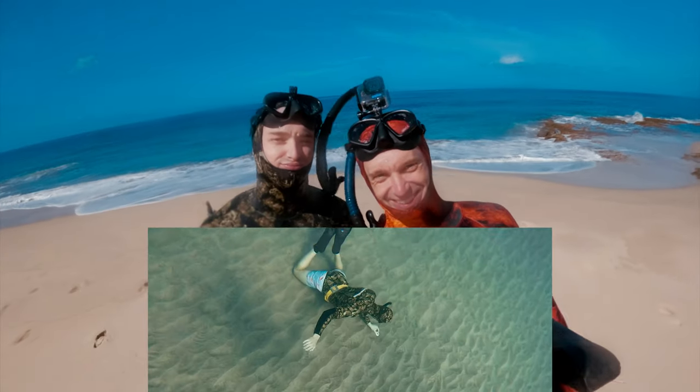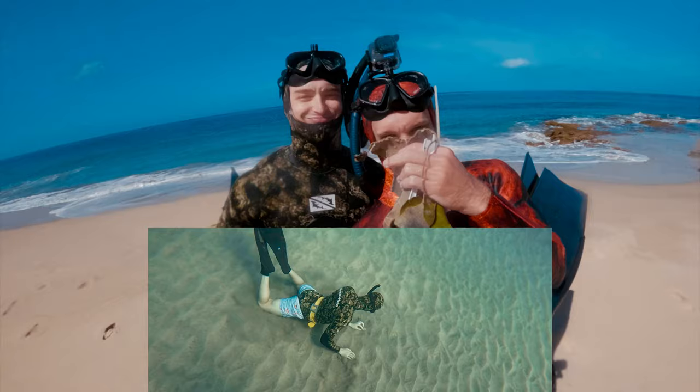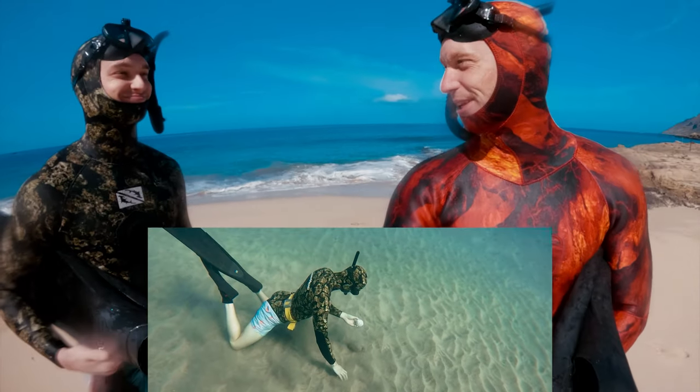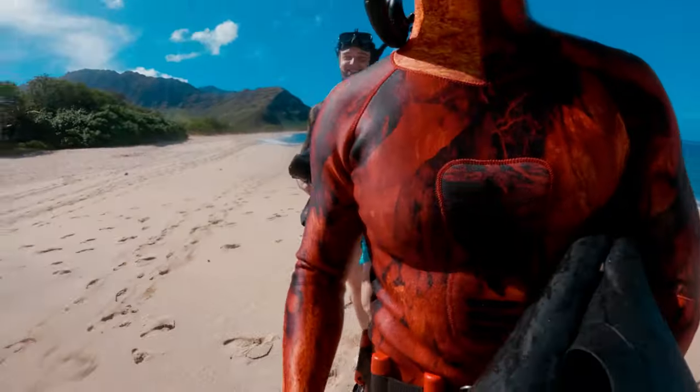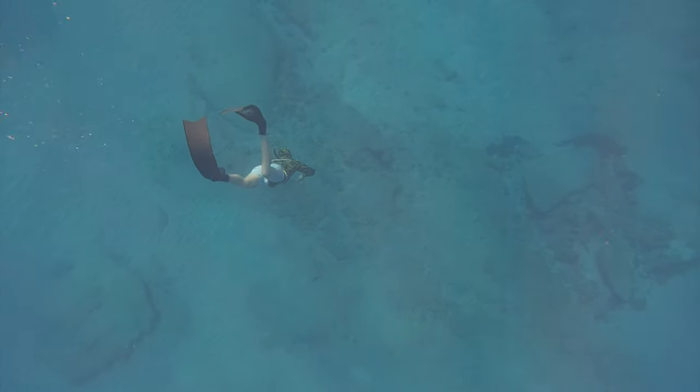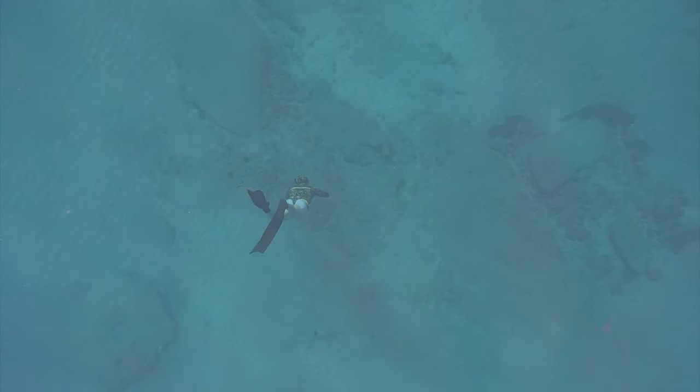By the way, people were asking about his weird wetsuit combo. And no, this isn't a women's wetsuit — this is just a freediving wetsuit. I actually wear mine the same way, but I always wear black shorts so you can't really tell. It might look weird, but it's better than wearing it underneath the board shorts, if you know what I mean.